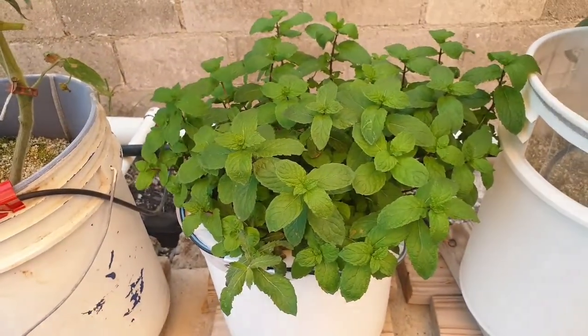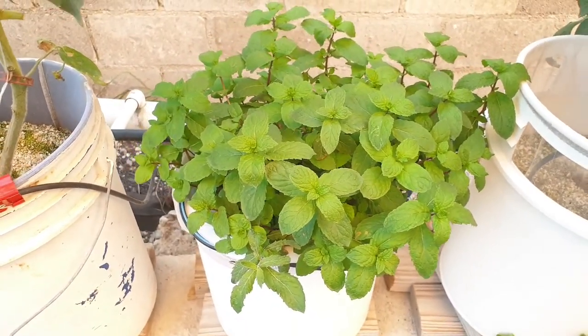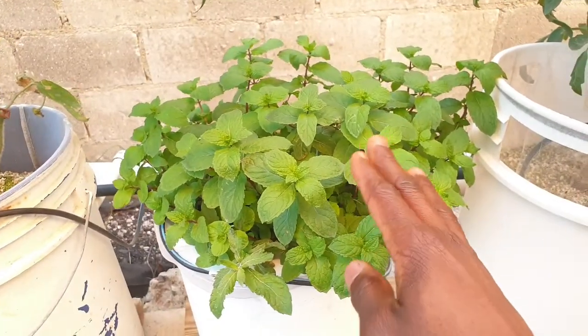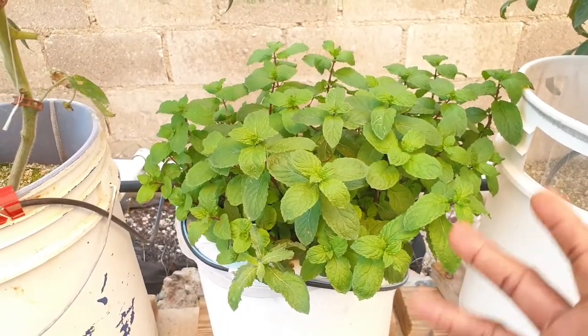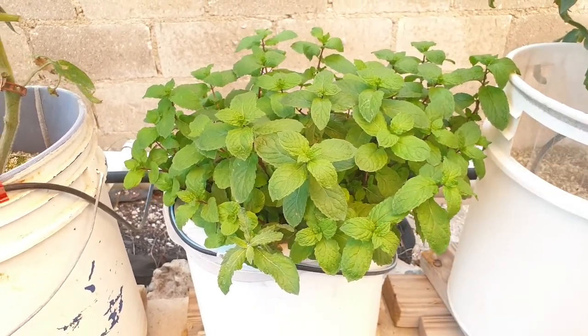As it relates to the mint, the mint is looking great. It's basically filling out the container, and we have already started to harvest it, so there's plenty of mint here to use and harvest.